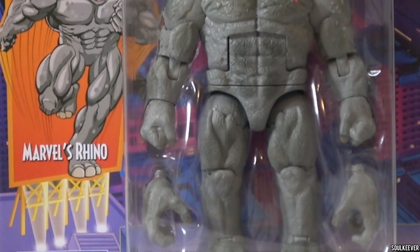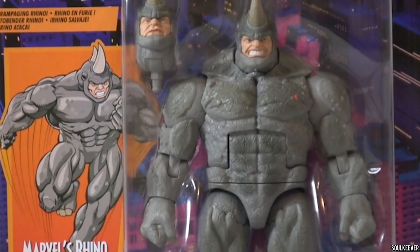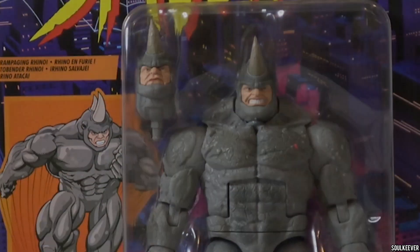So I finally got the new Rhino action figure from the Spider-Man Retro Card series, but is this one any good and is he worth your money?